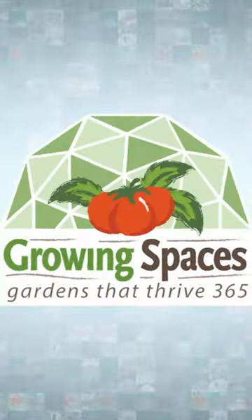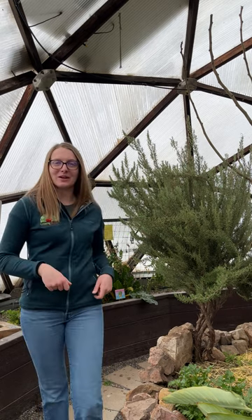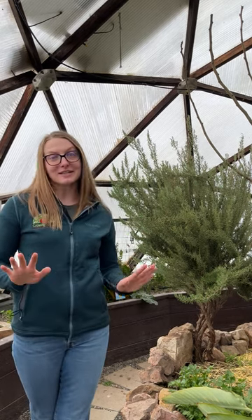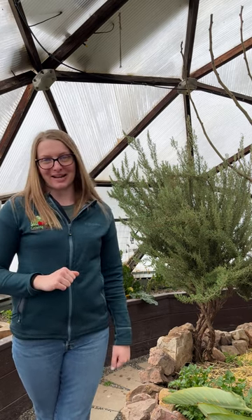Ask an Expert, episode 5. Here at Growing Spaces, we have approximately 3,500 square feet of growing space between six growing domes. As you can imagine, harvesting is quite the task. Here are some tips to help you save time and money.